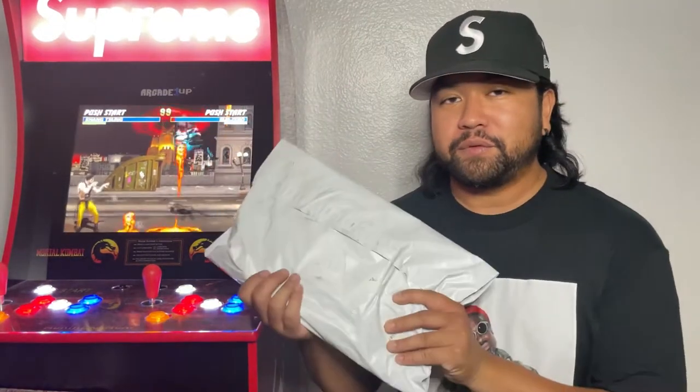Here's the second package — this is the one that my girlfriend was able to get. We got these. This is pretty much the same tee but just in the large. I'm probably not going to try it on for you guys, but it's just bigger than this, you know.